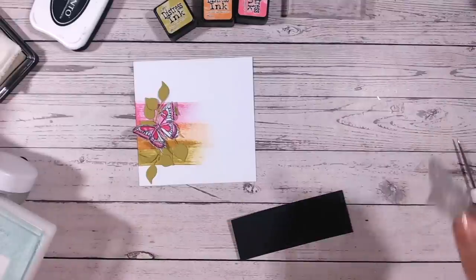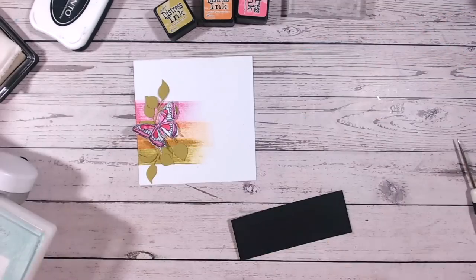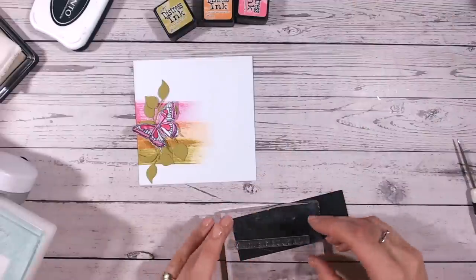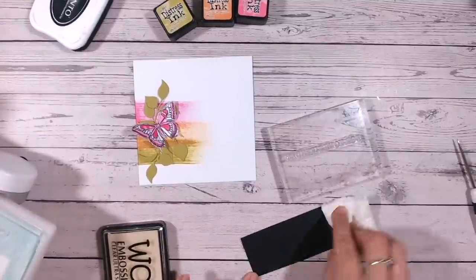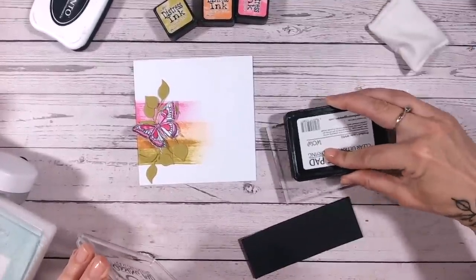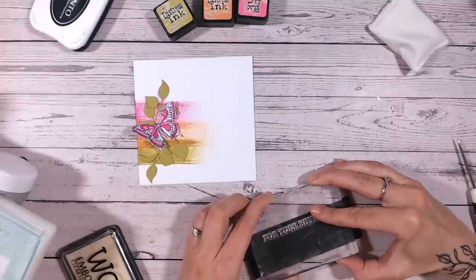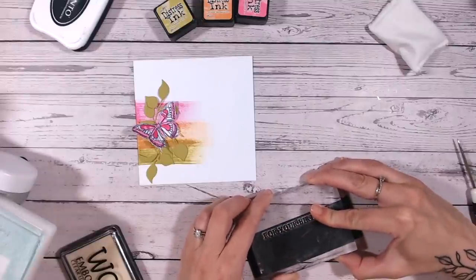Our sentiment is from the Adventures in Ink stamp set - it just says 'for your birthday.' I'm going to stamp this onto black cardstock because I'm heat embossing, making sure I use my anti-static bag and then clear embossing ink. It's always quicker if you can find a straight edge to stamp along.